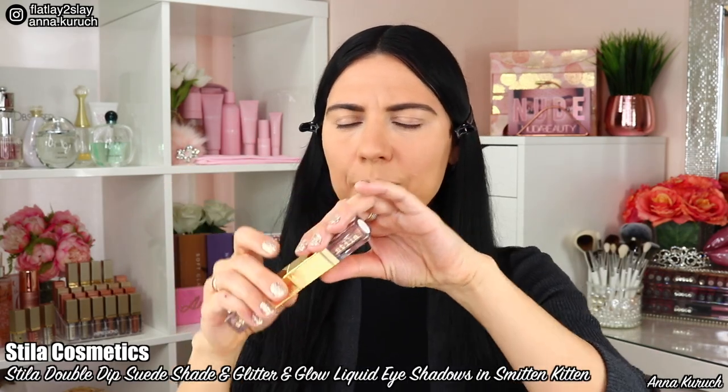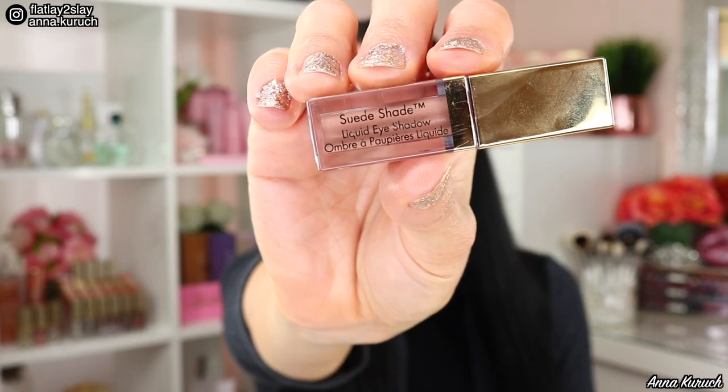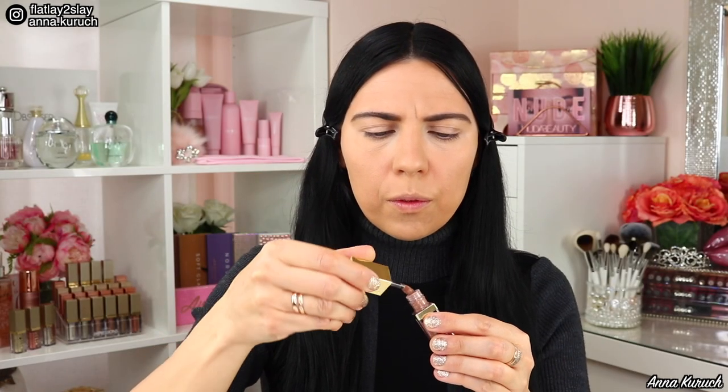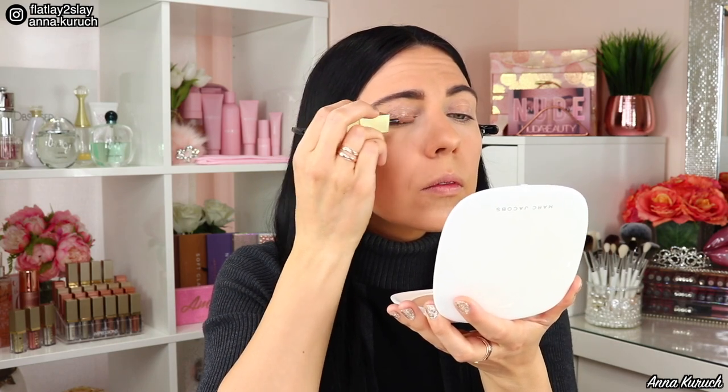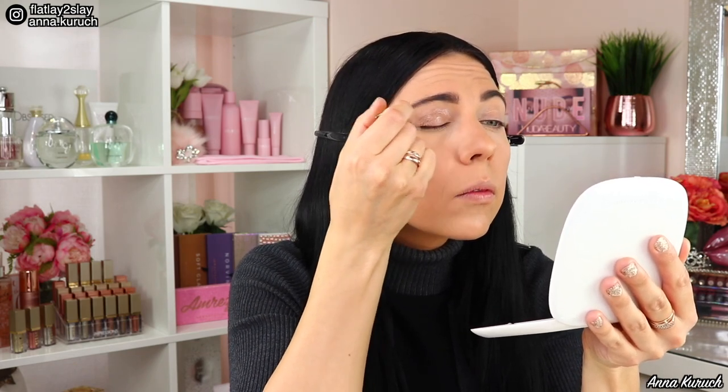Now moving to my eye makeup. I'll be using a new product — Stila Cosmetics Double Dip Liquid Eyeshadows in shade Smitten Kitten. They are sold as pairs and have magnetized tops — I love that you can separate them for easy storage. I start with the Matte Liquid Eyeshadow in the suit shade, applying it to my lid and blending it out using the Morphe x Jaclyn Hill brush GH36. I apply one more layer and blend it out, finishing the edges with my fingers.